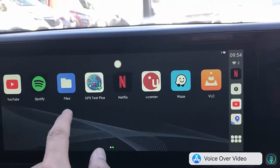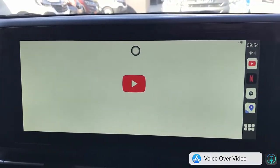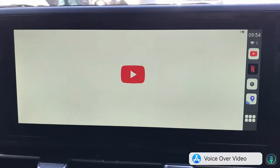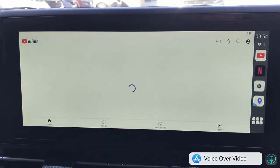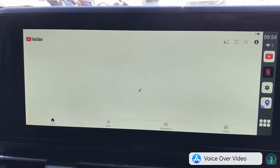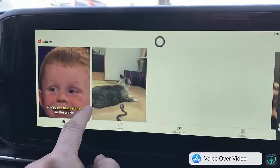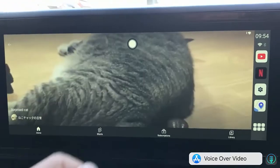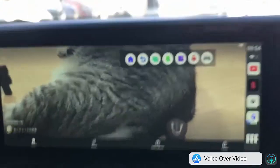We're going to exit from Netflix and watch YouTube as well. Just touch the app and it's up and running — very easy to use, just like a mobile phone. Select what you want to watch and it does the job. You can watch a YouTube video and then exit when you're done.